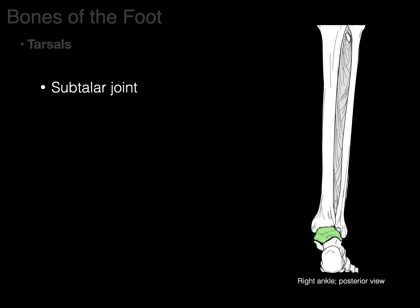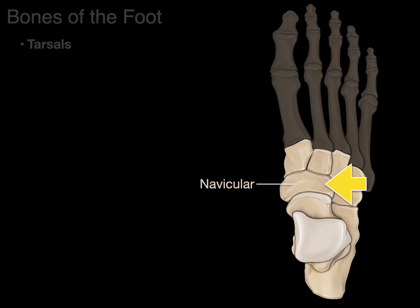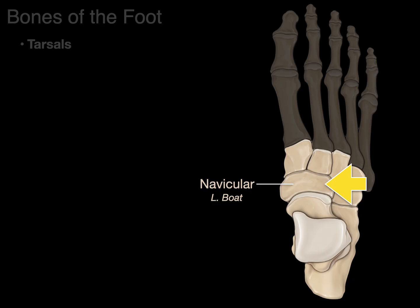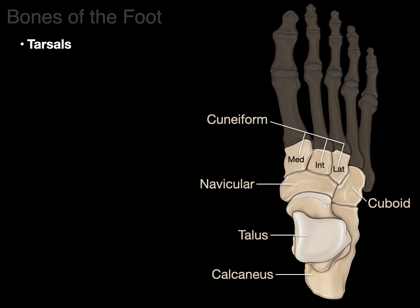The subtalar joint, also called the talocalcaneal joint, is below the talus — it's the joint between the talus and calcaneus that allows inversion and eversion motions of the ankle. The navicular bone is Latin for 'boat,' similar to scaphoid in the wrist. Then there are the cuneiform bones — Latin for 'wedge-shaped' — with medial, intermediate, and lateral versions; they're the most distal tarsal bones. Finally, the cuboid is Greek for 'cube-shaped.' That makes seven tarsal bones total.